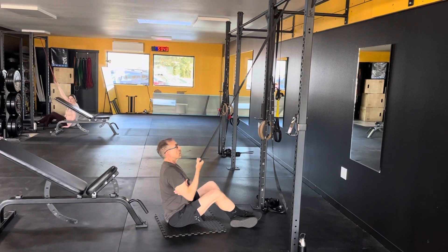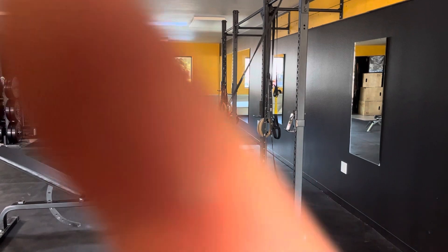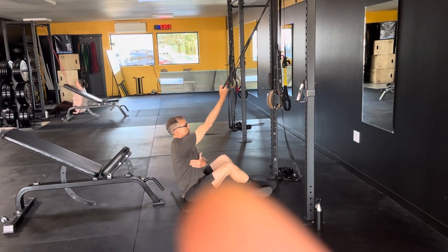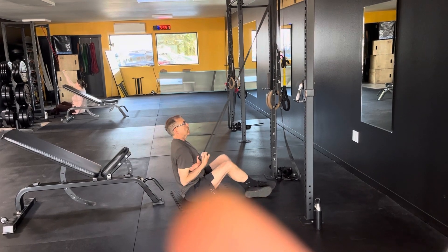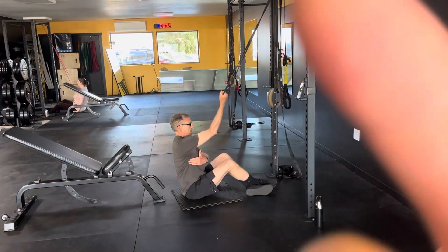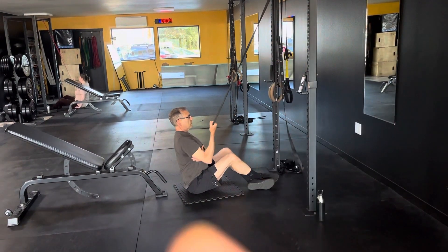We've got about a 30-degree angle, the band following the arm path, the elbow getting down to the hip. Shoulder blade draws together, squeeze the elbow down.